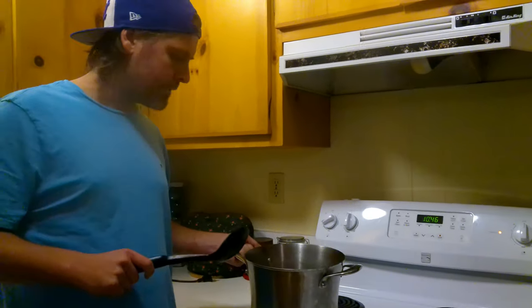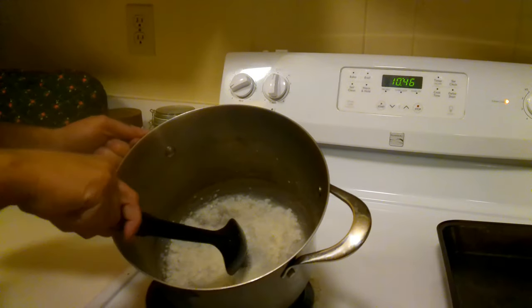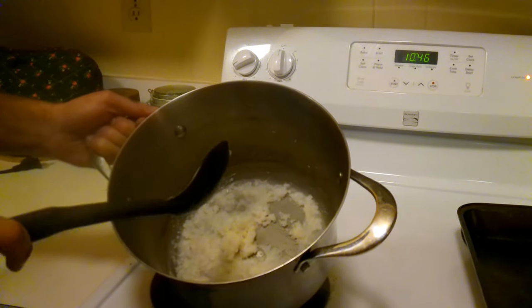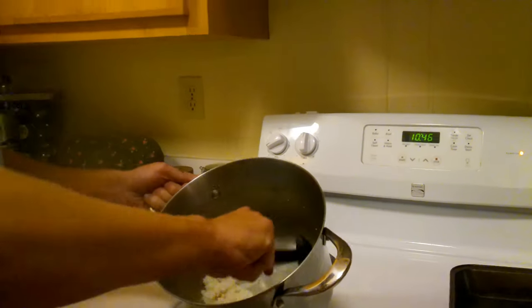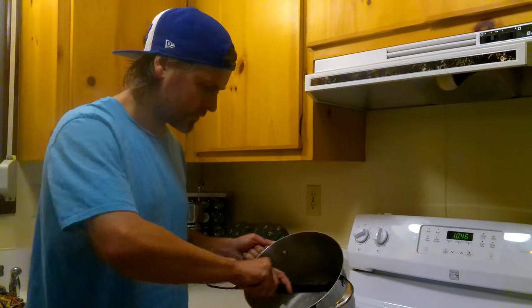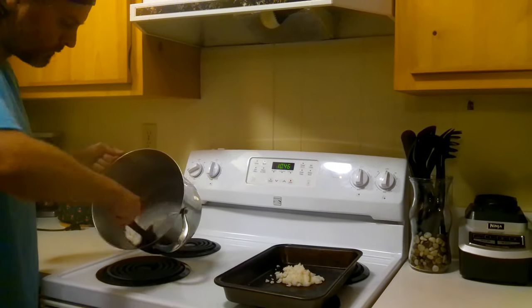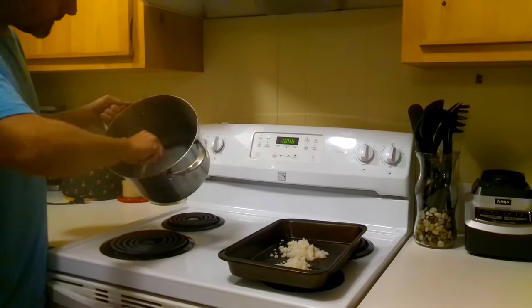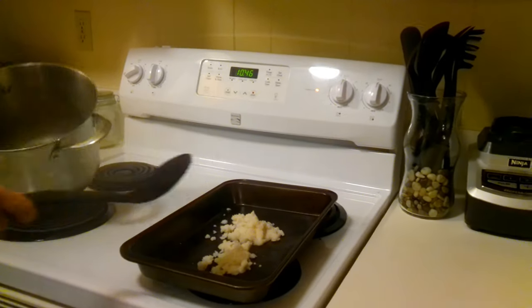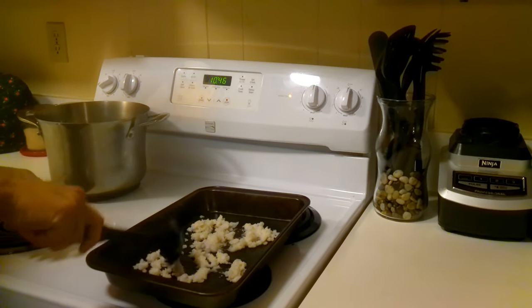We've left that for about another 10 minutes and it's gotten down to the consistency we want before putting it in the oven. You can see it's kind of getting hard but there's still some moisture in there — that's the point you want to get it to so it doesn't dry out in the pan. We're going to scoop all of this out. It's always amazing how much salt you get from one gallon of ocean water. Get all this out into your pan and spread it out as evenly as you can so it dries out evenly.